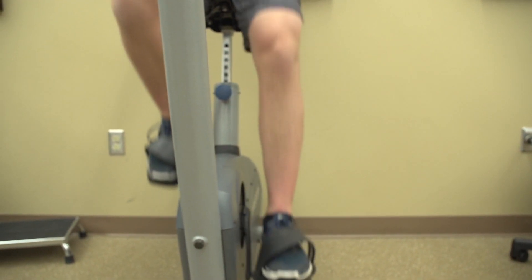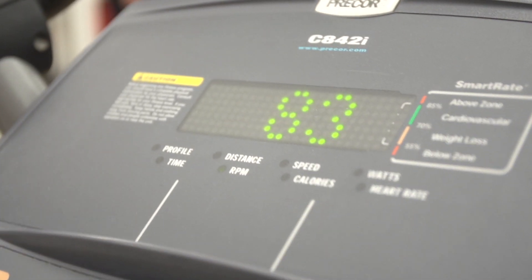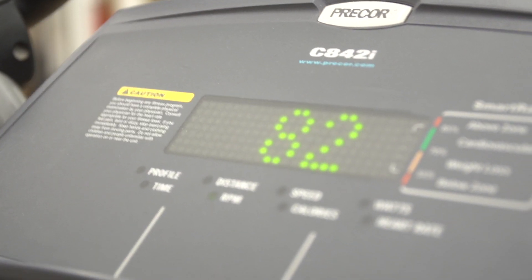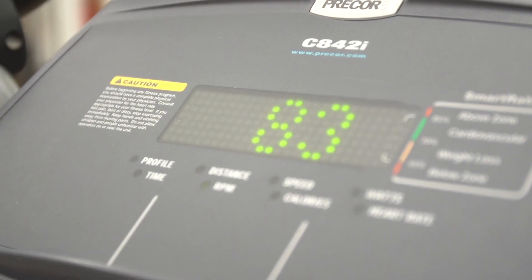As you start pedaling, your knees should be straight ahead — they shouldn't lean in or lean out. You also want to make sure that you're maintaining a pedal speed of 80 to 100 revolutions per minute. The time that you're on the bike and how much resistance you use is based on your ability to maintain that 80 to 100 revolutions per minute.